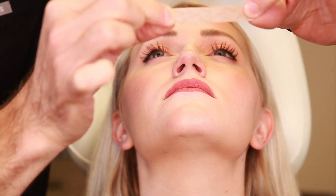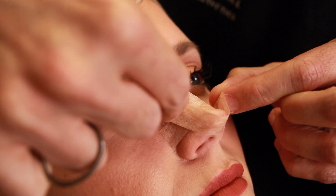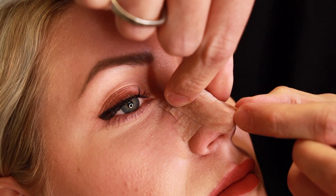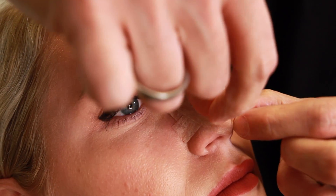We have one more piece of tape, approximately two to two and a half inches depending on the size of the nose. We'll tilt Chelsea's head back just a touch. This piece is applied right above the nostrils and straight up on each side of the nose. From the base and from the front, crimp the edges around the tip so it's nice and snug.